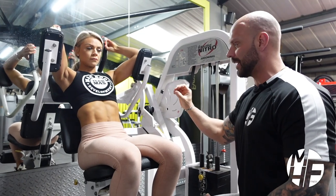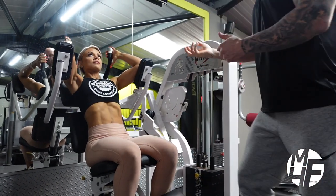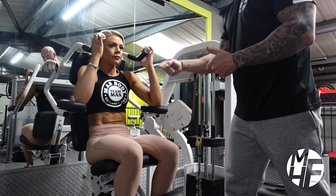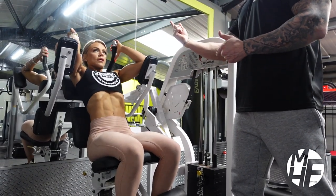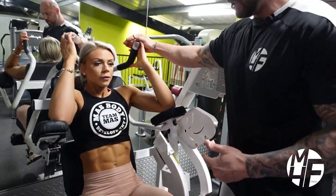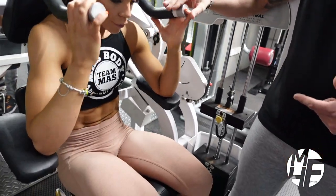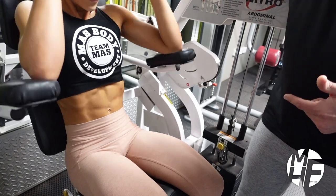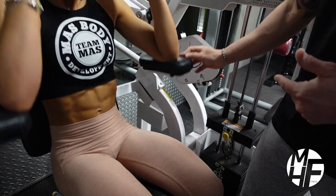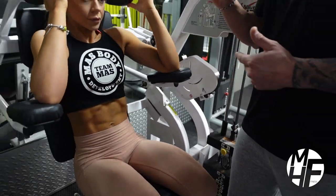As Ashley goes, she'll keep her head back and drive the elbows down, breathe out at that point, and get the air in as she goes up. She'll never let the plates touch, which keeps the contraction and tension on the abdominals at all times.